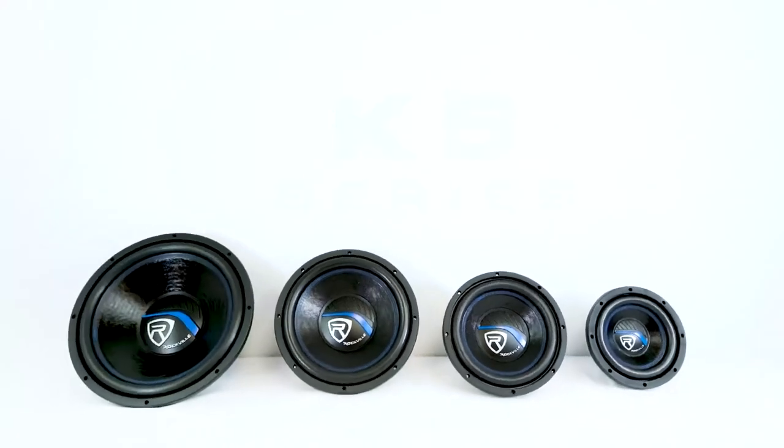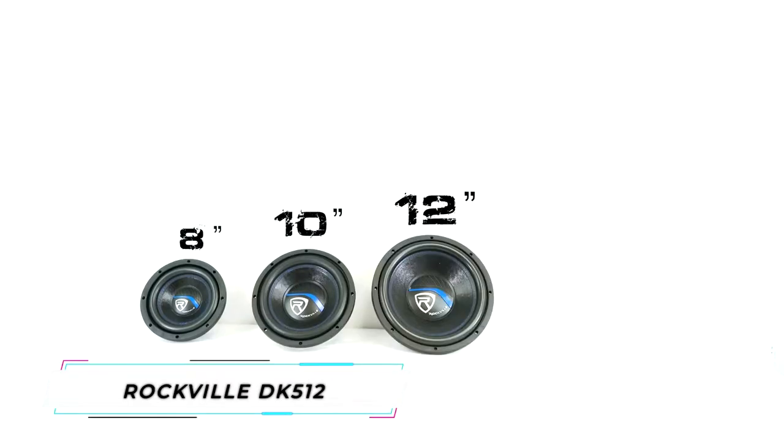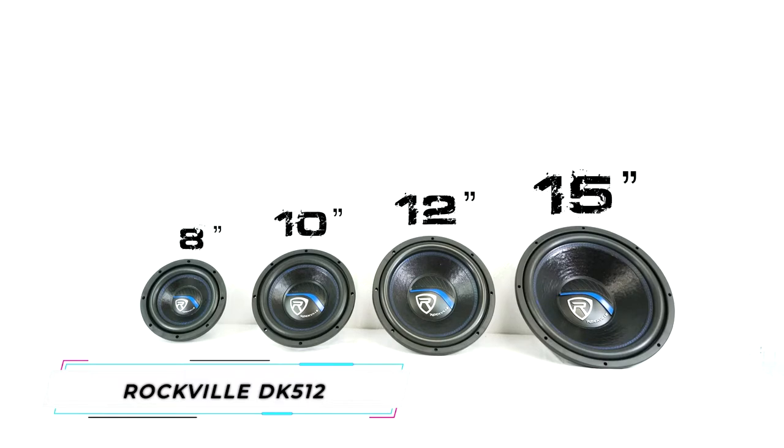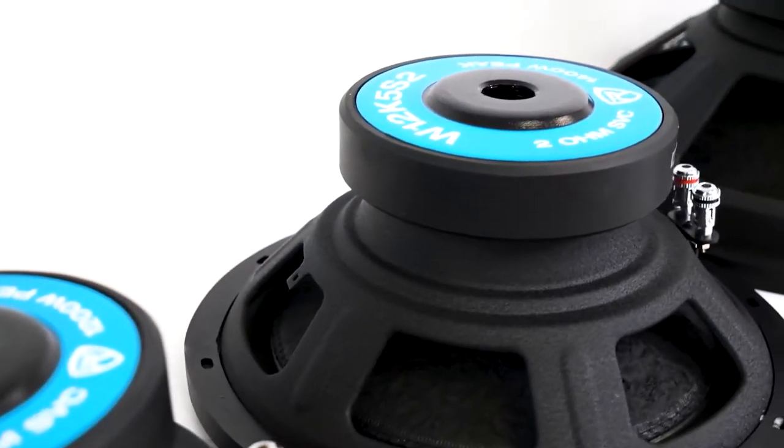This is the K5 Series of Car Audio Subwoofers. They are available in 4 different sizes of 8-inch, 10-inch, 12-inch, and 15-inch, and all sizes are available in single voice coil 2-ohm and single voice coil 4-ohm versions.